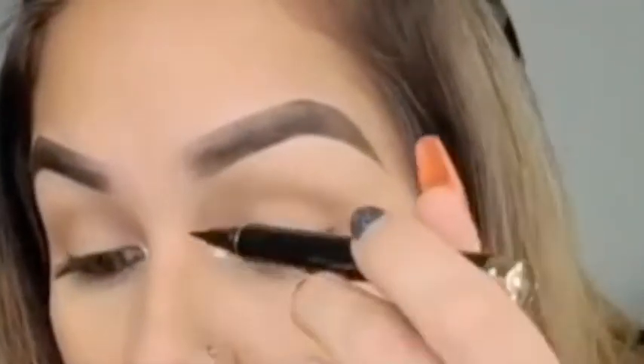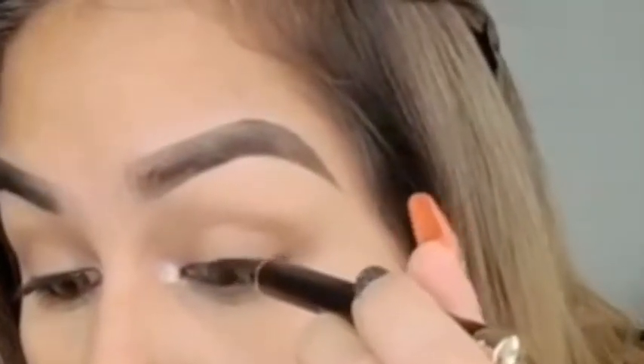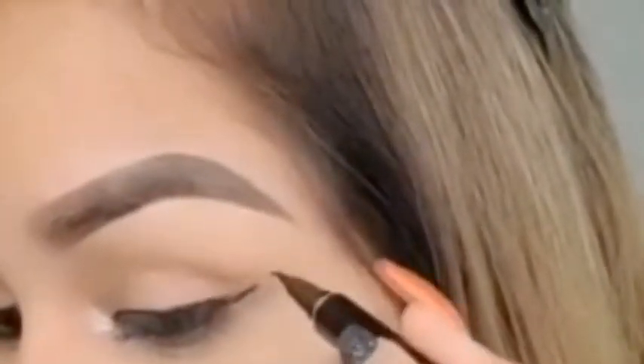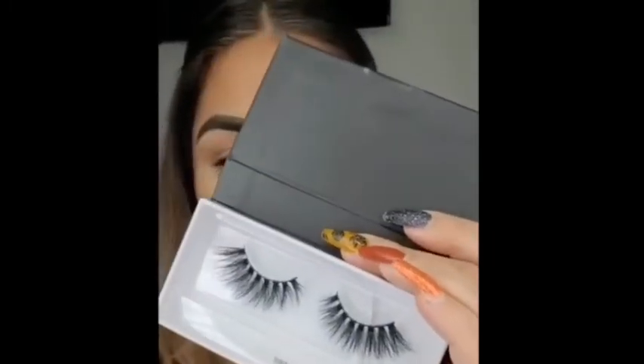Going in with the black liner lash adhesive, I am actually going to just start lining my lashes. Then go ahead and pop on your lashes — I will be using Glam Girl lashes, and she's fire.